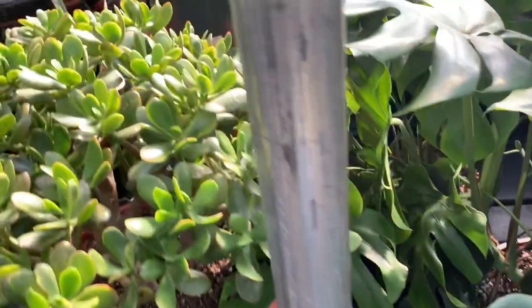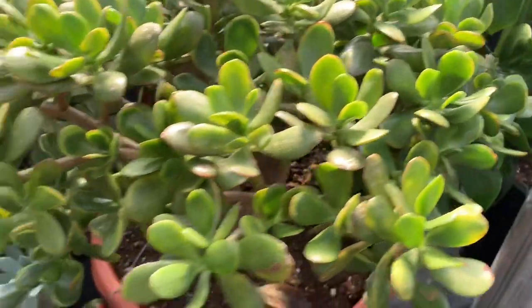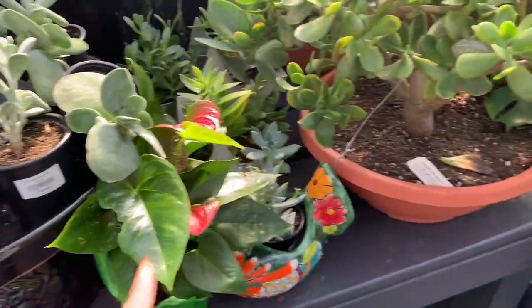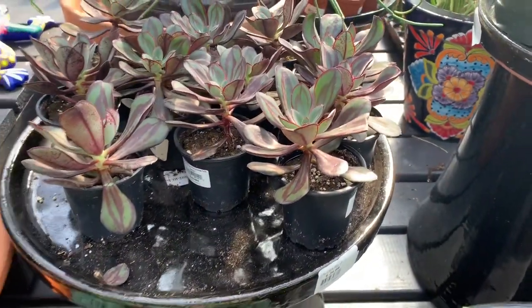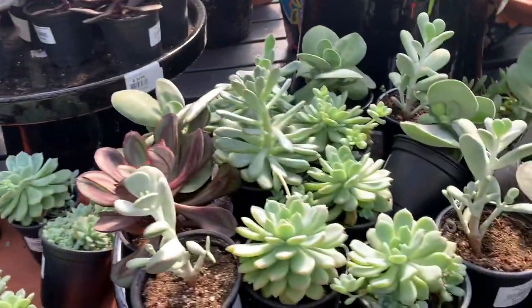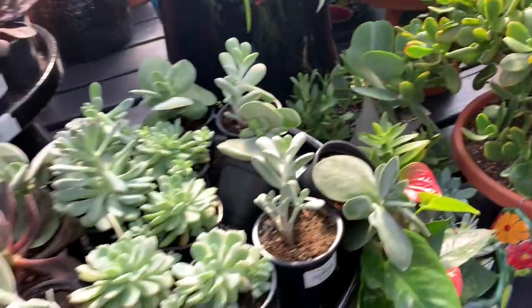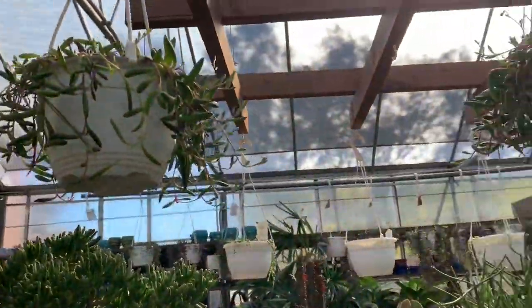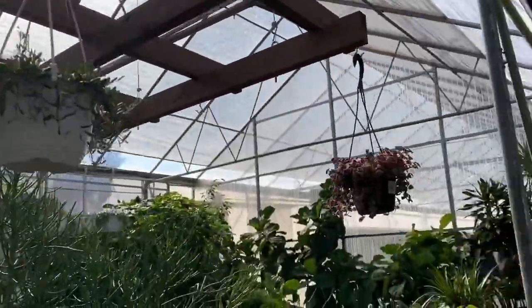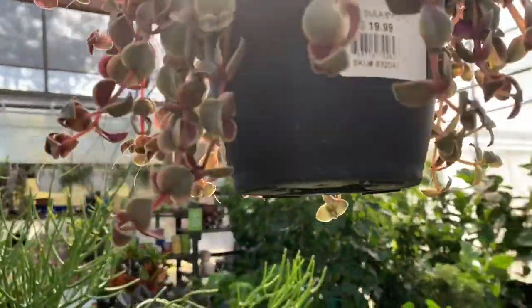We have some monsteras as usual — they're really big and beautiful. These are $99.99. We have some beautiful jade plants here, some anthuriums, and succulents. These all range from about $5.00 to $10.00.